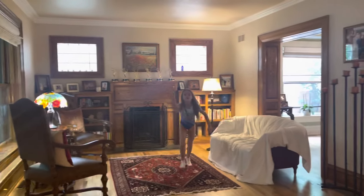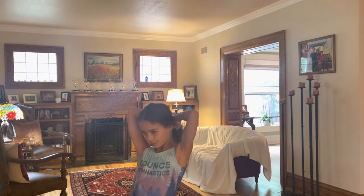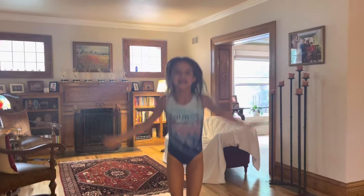Oh, you're rolling! That was bad. Hello everyone! Today we will be doing a gymnastics video!